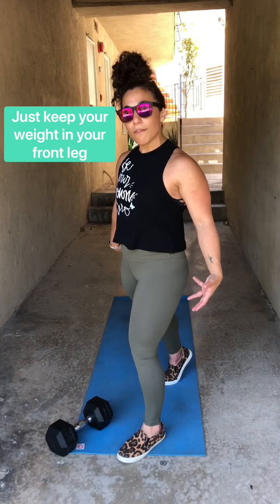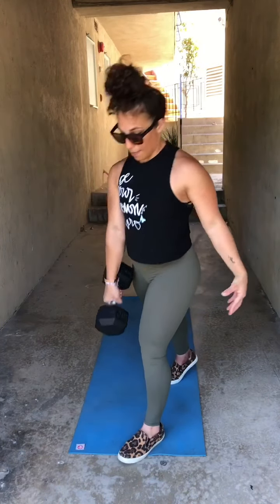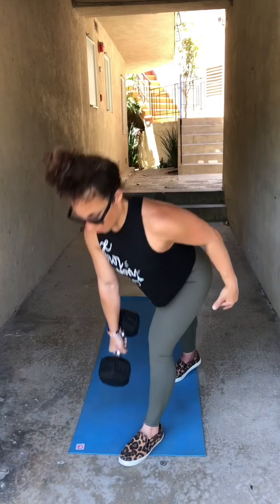For the single leg Romanian deadlift, we have our split stance. We can have our back foot just slightly off the ground, or we can keep it on the ground with our heel up. Just like we did in those speed skaters, we're going to hinge on our hips and have that front knee pointing out — it's going to be almost straight with just a slight bend, as straight as you can for your mobility and flexibility. We're going to tap the top head of the dumbbell on the ground — or use whatever object you have — hinging at the hips and then standing all the way up. Really focus on sending our hips way back and using our glute and hamstring to drive that weight off the ground. 10 and 10 each leg.